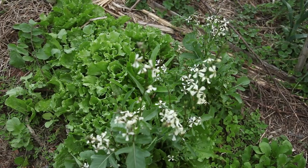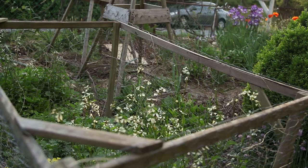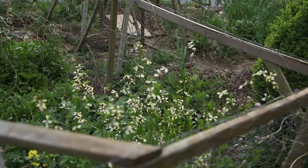This season I have experimented with how close together I could plant salad greens to maximize my space. I had escarole, lettuce, arugula, and kale growing packed together to the millimeter.